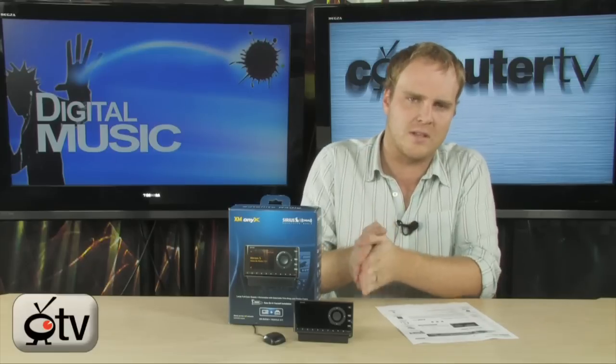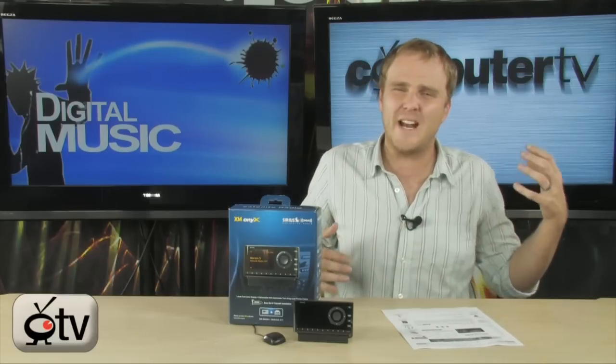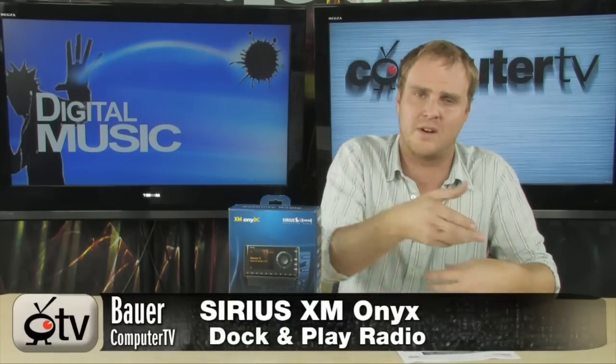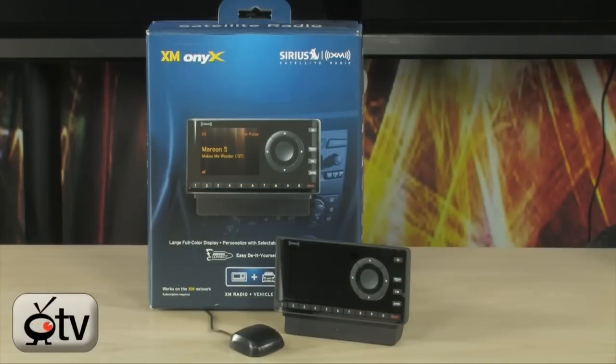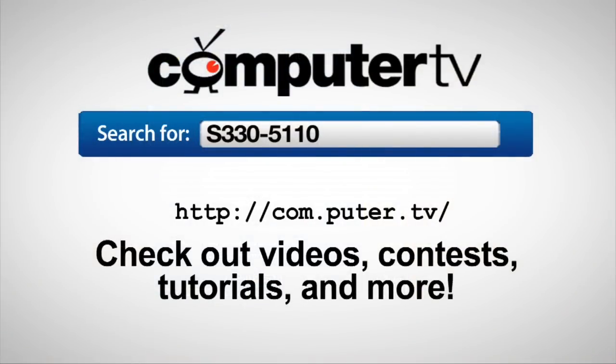The best advantage to this one is how extraordinarily simple it is to set up in your vehicle. So if you've been thinking about jumping on that SiriusXM bandwagon, if you're tired of listening to regular radio and want something new — this is very easy to set up, easy to use, and very flexible so you can use it in your house or in your car. It's the SiriusXM Onyx Dock and Play radio. For more info, search S330-5110. For Computer TV, I'm Bauer.